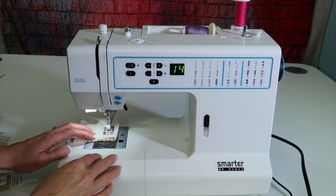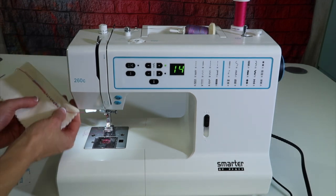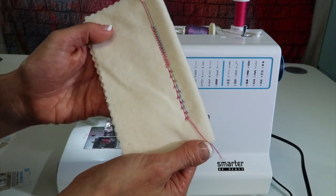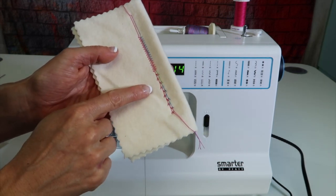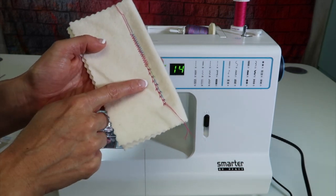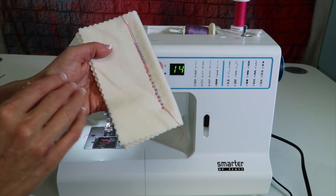Remember you can hem, you can do pin tucks. I have even free motion quilted with a twin needle — yes you can! Look at the results you're going to get. Right now I have a variegated thread and a solid color in the machine, so the combinations of colors can be infinite.